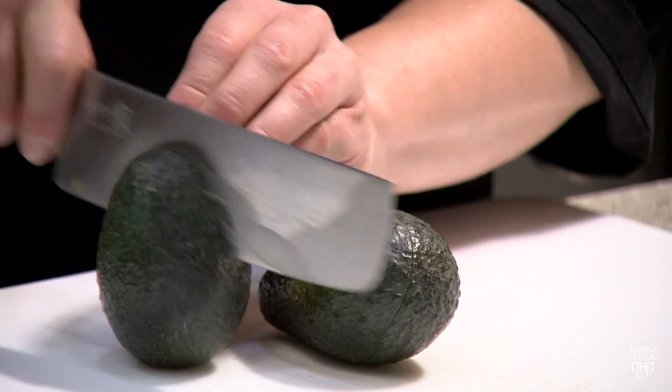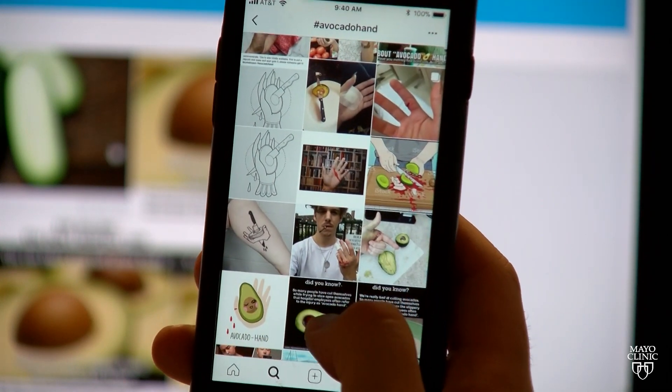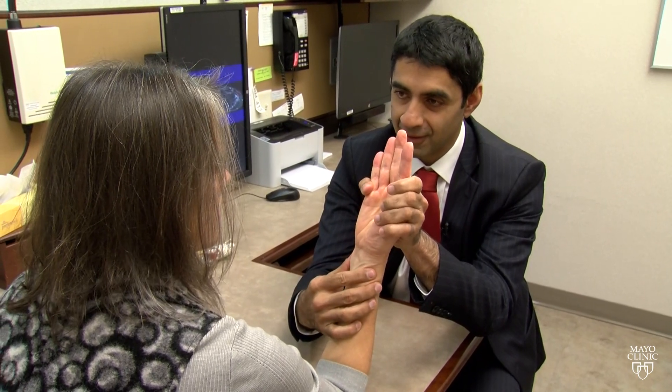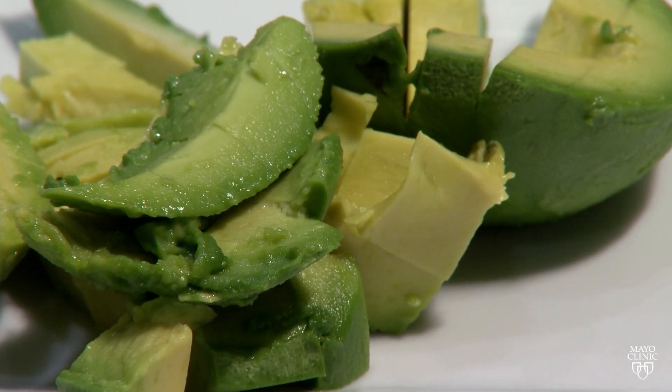It's called avocado hand, and fans of the fruit, both famous and not, are feeling the effects these days when they slice up their hands or fingers while trying to slice up the avocado. Dr. Sanj Khakhar, a Mayo Clinic orthopedic hand surgeon, says he's seen an increase in hand injuries requiring surgery as a result of the rise in popularity of avocados.